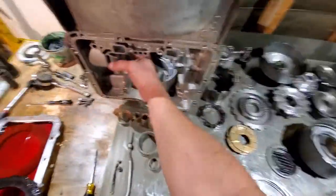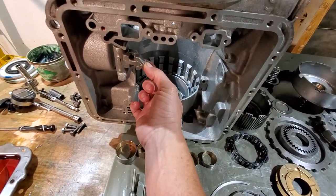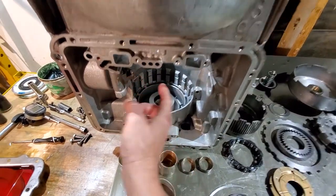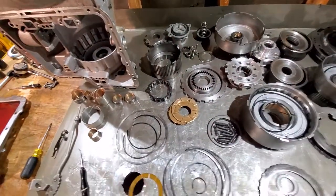If you have to order a few other parts, make sure there are letters or numbers stamped on everything — have all that information ready when ordering your parts.